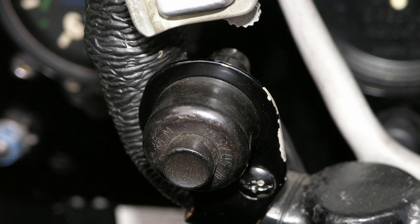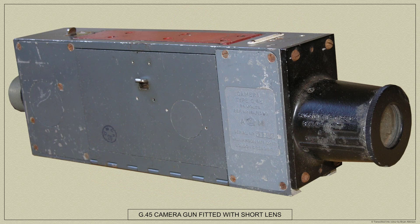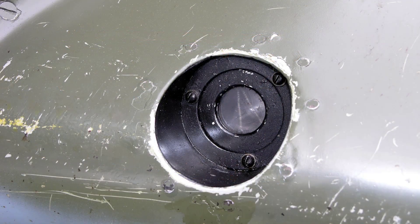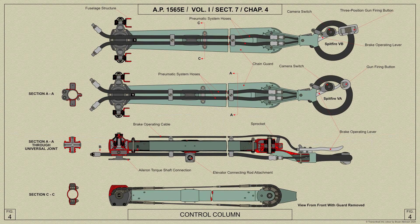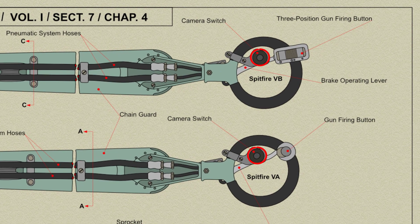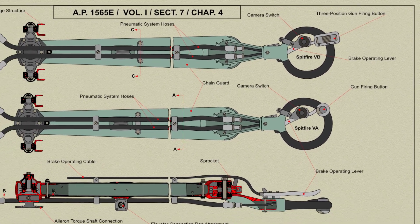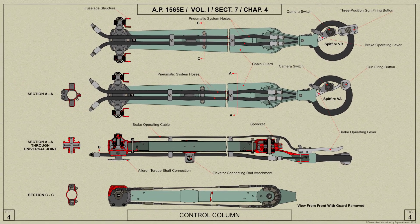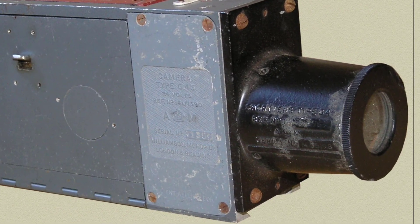A cine camera push button is mounted on the pilot's control column just below the triple push button. The Spitfire Mark V could be fitted with either the earlier G42B or the later G45 cine camera, which is fitted in the leading edge of the port main plane. It is operated by the gun firing button on the control column spade grip, with a succession of exposures being made during the whole time the button is depressed. When Hispano cannons are fitted, the cine camera is operated off the cannon firing pipeline. We shall cover more on this when we look at the G45 camera gun in much more detail in another video in this series.